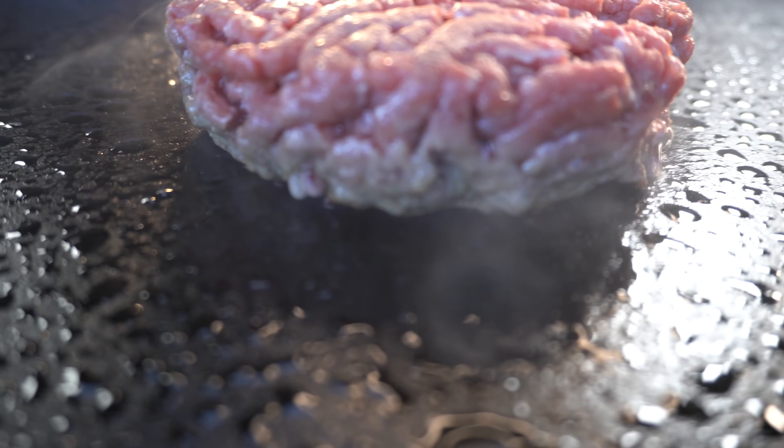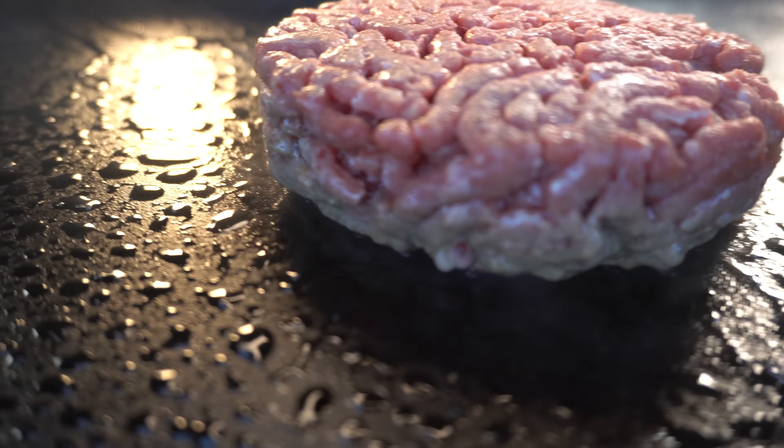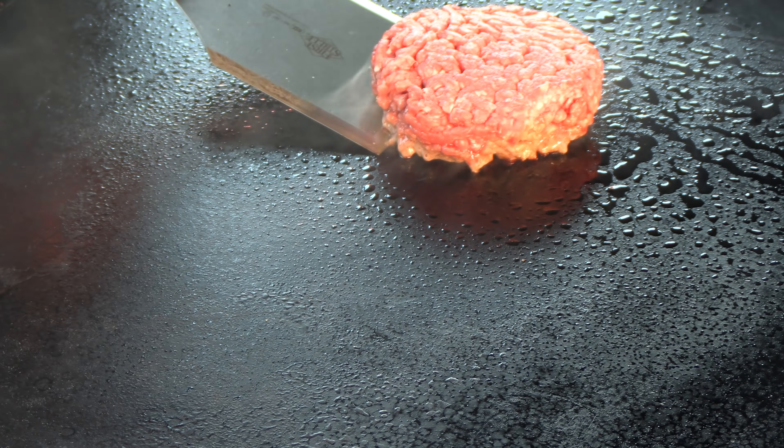What I'm looking at right now is the color change going up the side of the burger. I'm going to wait for that color change to get about halfway before I flip. You see that color now? It's about halfway. I think it's time to flip.